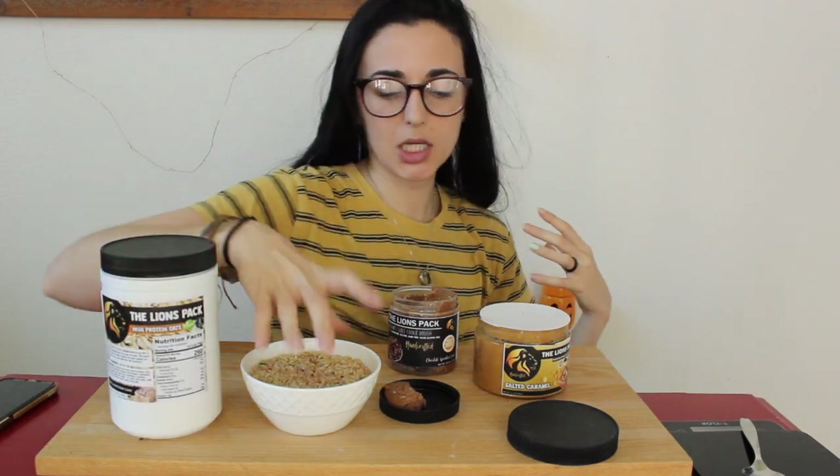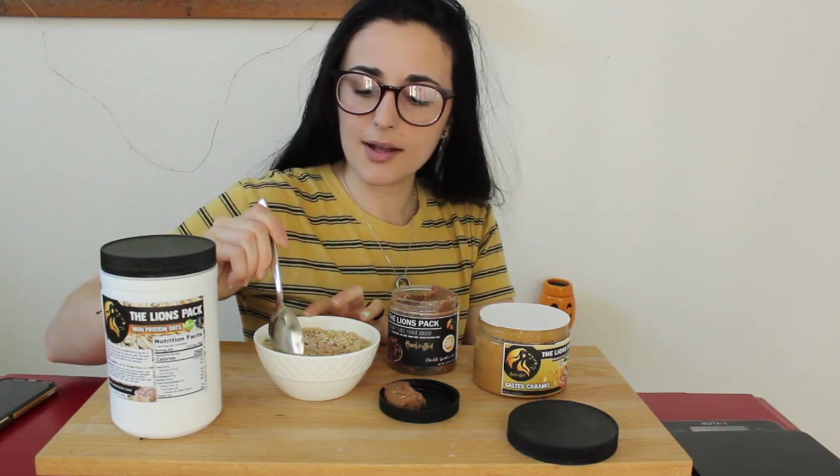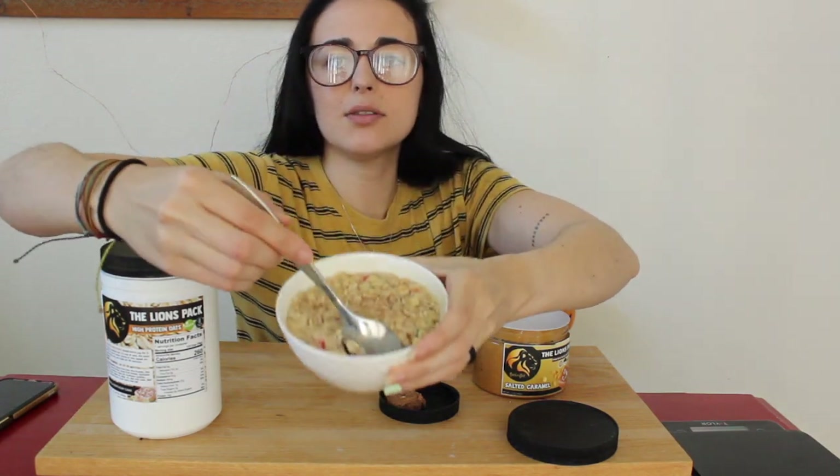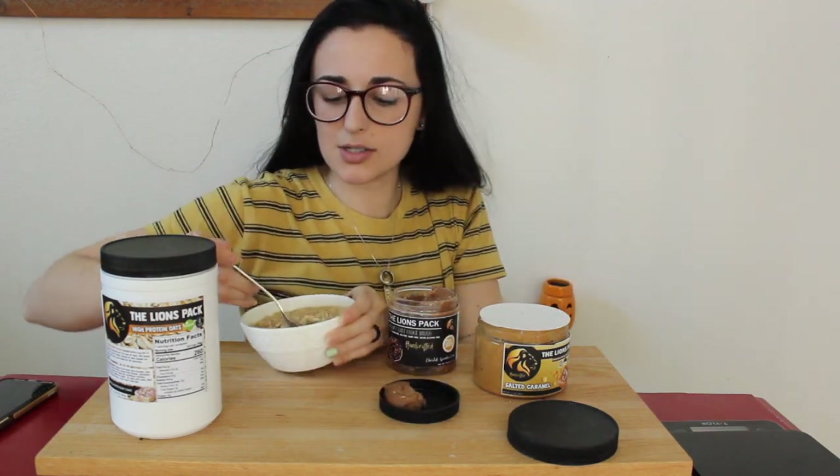That looks so good. I definitely want to start with the oats because they are still warm. Let me get my spoon and let's give this a try. Let me show you guys real quick what it looks like — it's got all the sprinkles and everything in it. I hope you guys can see that well. This is just a taste test, not a mukbang.